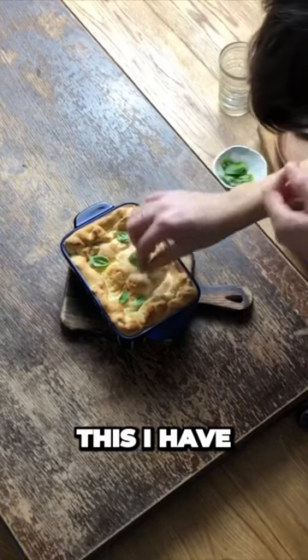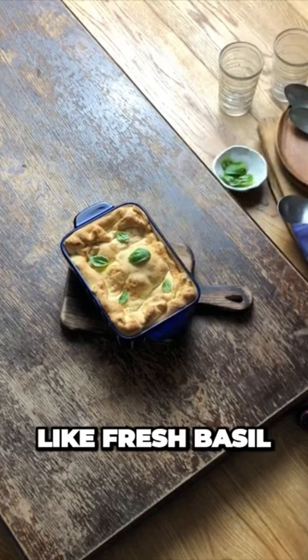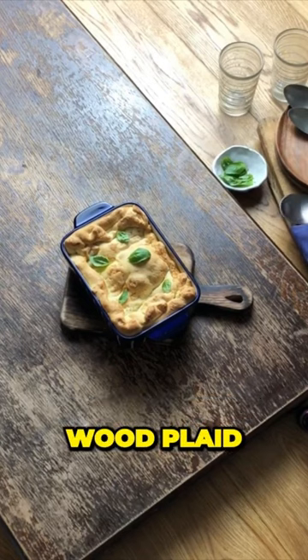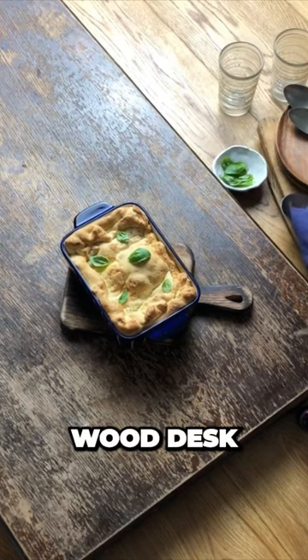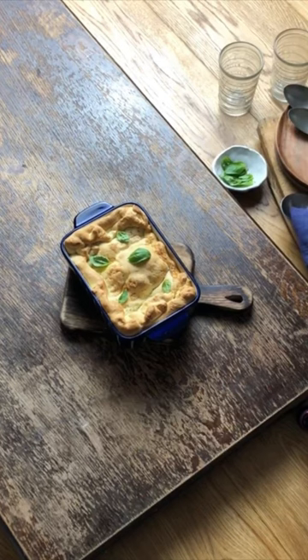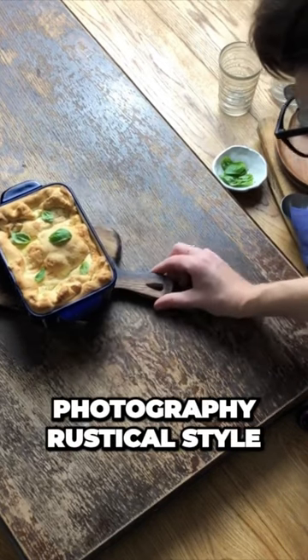I'm using basil because I have it fresh in my house. I'm using a few props like plywood, a plywood desk, some glasses, and a spoon, because I will be doing dark mood, rustic style photography.